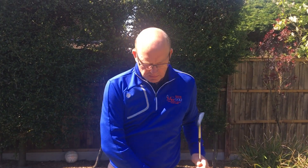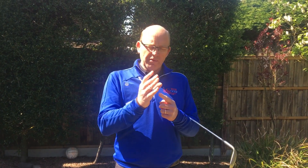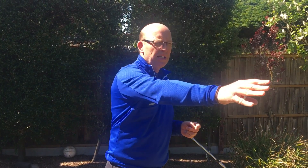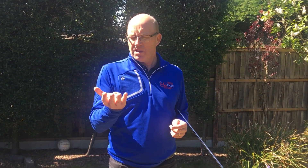Let me explain. Let's take throwing a golf ball as an example. We're going to throw this golf ball as far as we can. How would we hold it? If I were to hold the golf ball in the palm of my hand and try to throw that ball as far as I can, what I've done effectively is taken all of my wrist out of it. My throwing action becomes very, very stiff, and I don't think the ball would go very far at all.